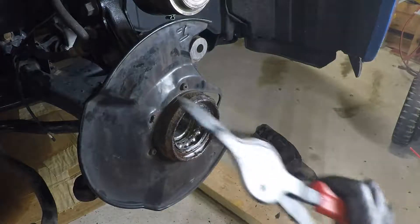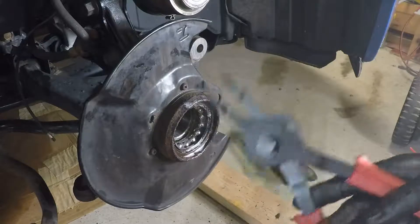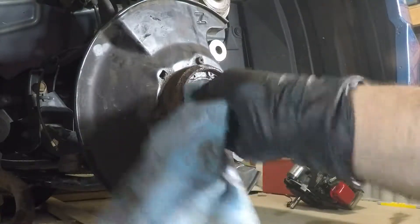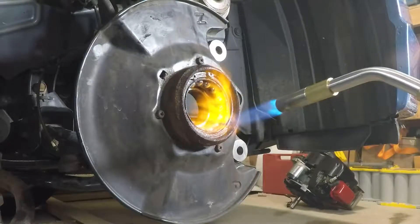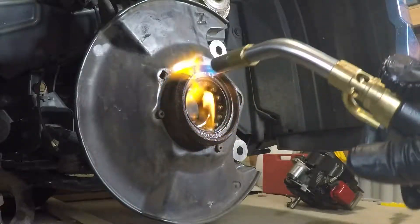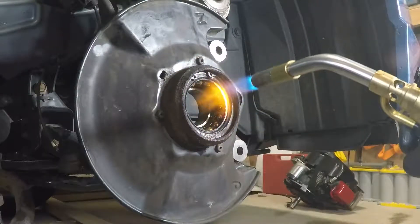I have decent snap ring pliers — these are not the removable kind, they have fixed tips — but I promise you, no matter how good your snap ring pliers are, if you go at this thing right now you're going to break your snap ring pliers and you will not be happy. Let it soak for a few minutes, then we're going to go for the old heat and beat. There is nothing in here that you can damage — the CV joint is out of the way, the ABS sensor is already toasted, the bearing is fried, the tie rod is out, the ball joint we're replacing.